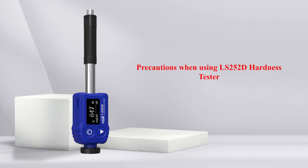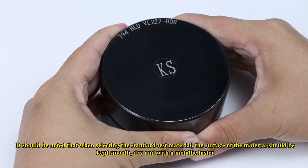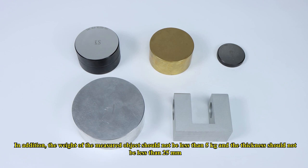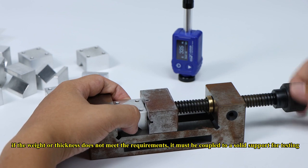Precautions when using the LS252D Hardness Tester: When selecting the standard test material, the surface should be smooth, dry, and have a metallic luster. The weight of the measured object should not be less than 5 kg and the thickness should not be less than 25 mm. If the weight or thickness does not meet these requirements, the object must be coupled to a solid support for testing.